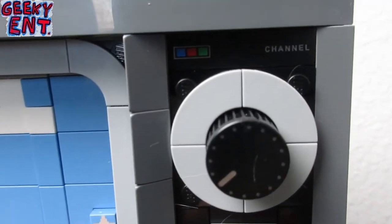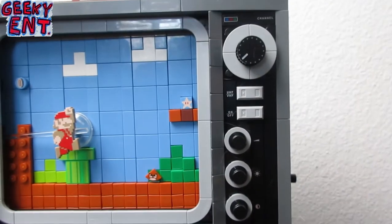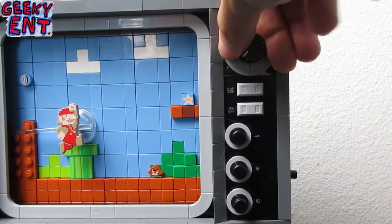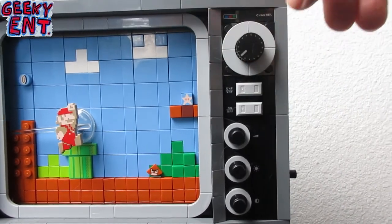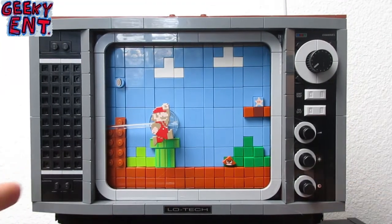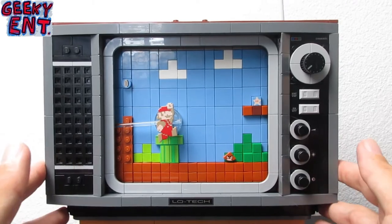Here's more detail on the channel selector on the left side. You have different switches and different saturation and contrast level controls for the TV. One really cool thing is when you turn this knob there is a clicking mechanism built in — so it feels like you're actually selecting a TV channel. It's just one of those little touches Lego adds to make the build experience special.